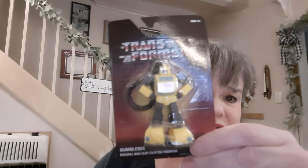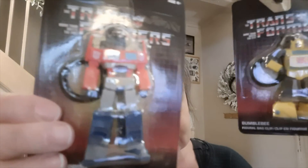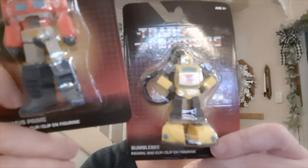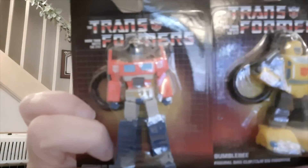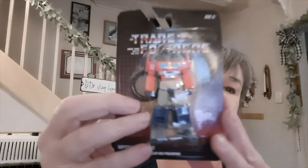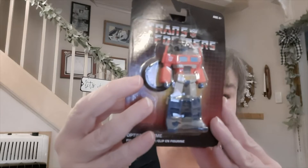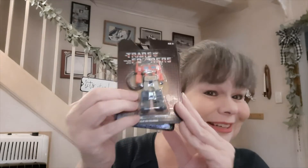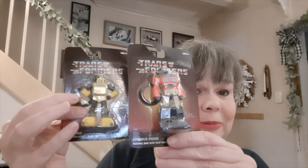I also found these little Transformers bag clips. They have Optimus Prime and Bumblebee, and they actually transform — at least they look like they do. These are a Green Briar product, and I found this one on Amazon where it was originally $9.48 and is currently selling for $7.99. So again, at a dollar at Dollar Tree, if you see them pick them up. I'm going to insert the price comparison screenshot right here.